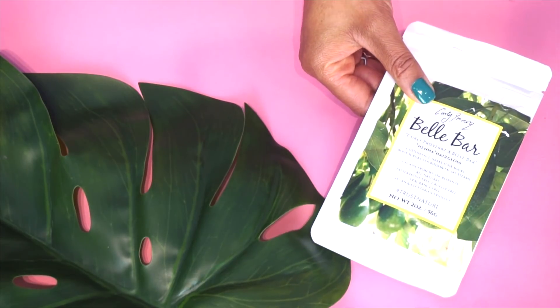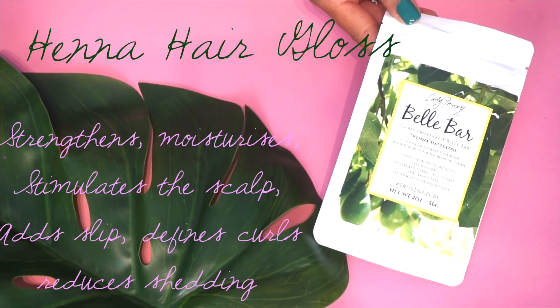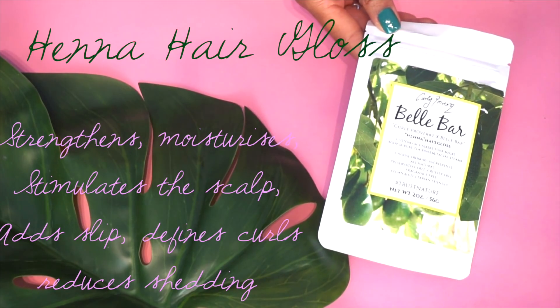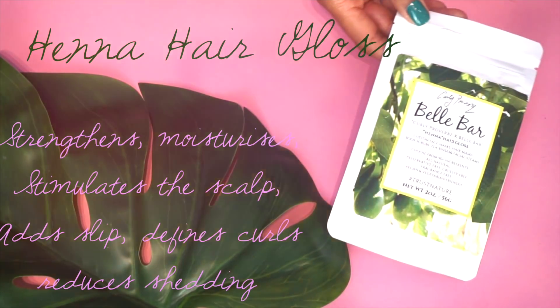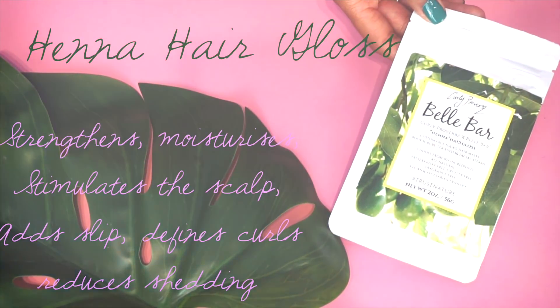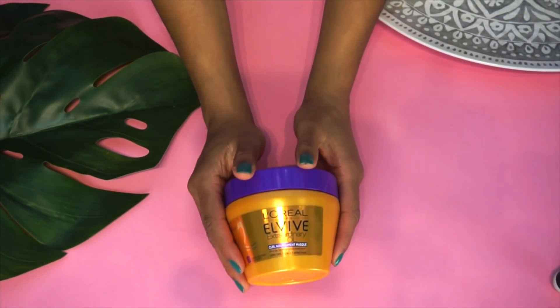On a separate wash day I would add the henna gloss. It really is up to you — you can use them in tandem — but I find my hair doesn't need it. I find this to be crazy strengthening and absolutely brilliant for giving moisture and definition to the curls, and a lot of people are noticing increased volume in their hair.